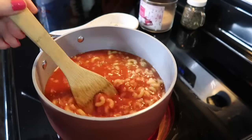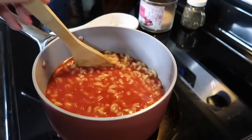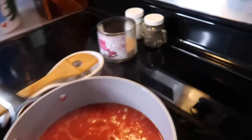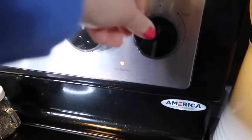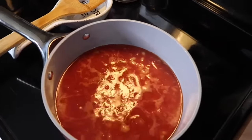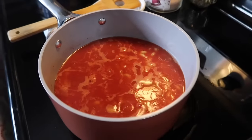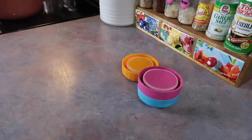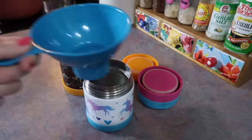I drain it off, add it back to the pot, and add in my tomato juice. This tomato juice was given to us by a friend — she makes it with her homegrown tomatoes and it's always super good — but if I didn't have that, any store-bought tomato juice is fine. I add in some salt and pepper, bring that up to a boil, and then simmer it for maybe 10 minutes, just until the pasta's done and it thickens up a bit.